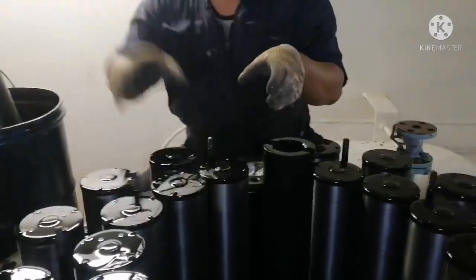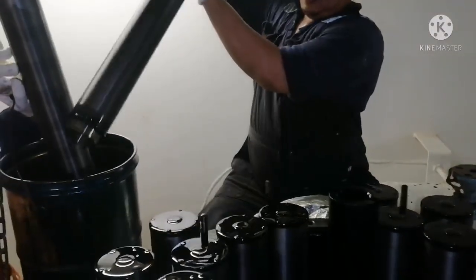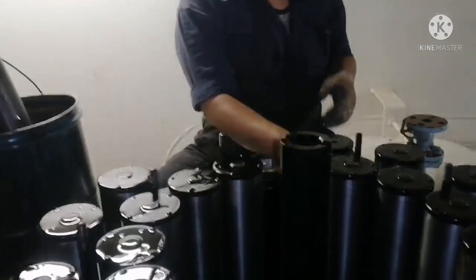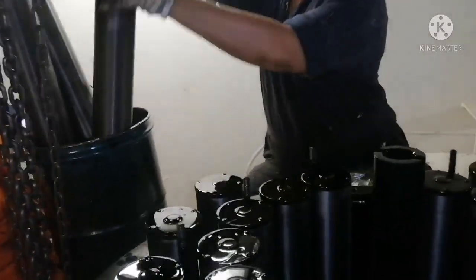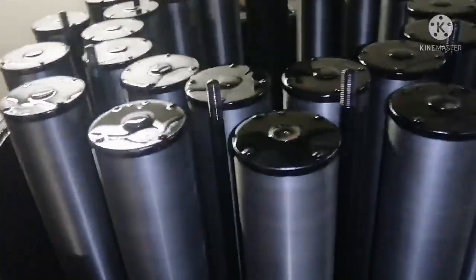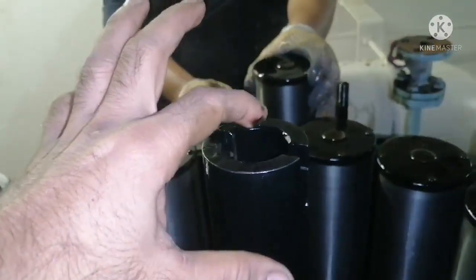Removing the filter is a very easy process — just lift it; there is no other connection. Remove all the filters from the chamber. This filter is absolutely clean; you can see there are not many impurities on the filter. This is your pin which rotates the filter.